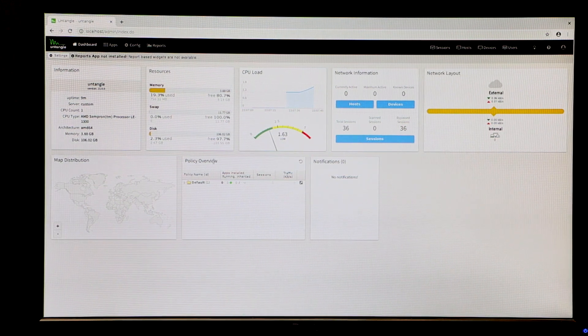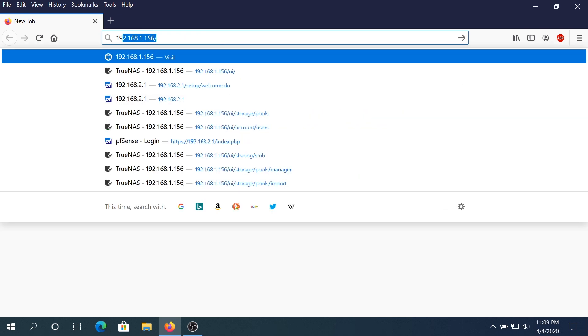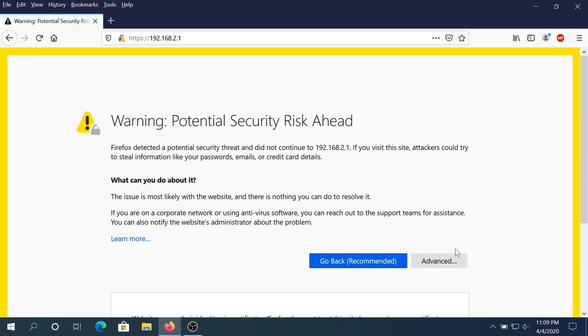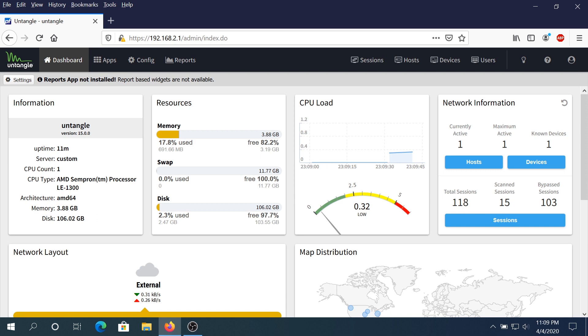At the dashboard I'll close this window — and this is basically your dashboard. I'm going to disconnect this monitor and connect to the router using my desktop computer. I'll take a cable from my switch and connect it to my computer. On my computer I'll open an internet browser and type the internal IP address of the router: 192.168.2.1, and press Enter. Click on Advanced, then 'Accept the Risk and Continue,' type the password we set up earlier, and click Login. Close this window, skip for now — and this is the dashboard of your router slash firewall installed on your old computer.